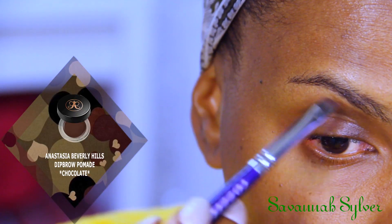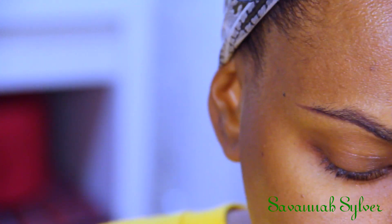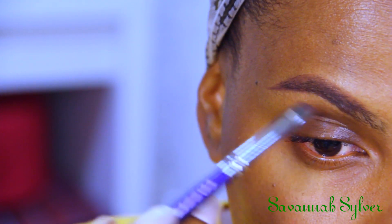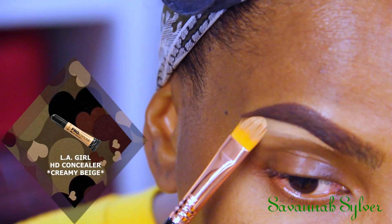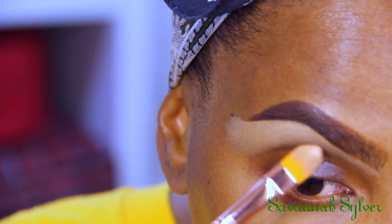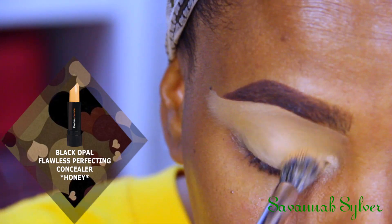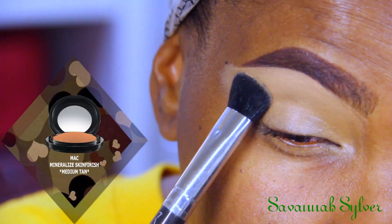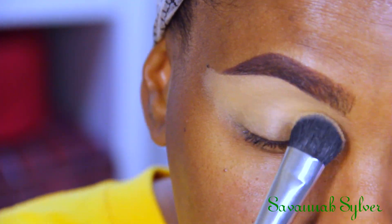Let me show you how I did my makeup. The first thing I did was my brows — I'm using the Anastasia Beverly Hills brow pomade in Chocolate. After that, I'm taking my LA Girl Pro Concealer in Creamy Beige to cut that brow and make it look nice, sharp, and clean. Then I'm taking my Black Opal Flawless Perfecting Honey Concealer to create a base for my eyeshadow.